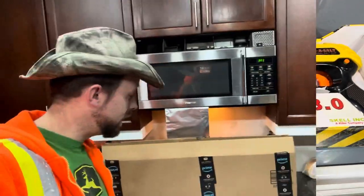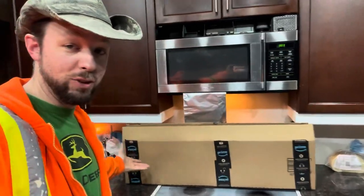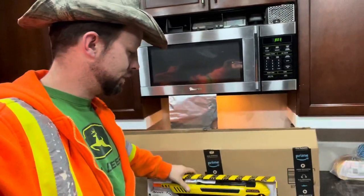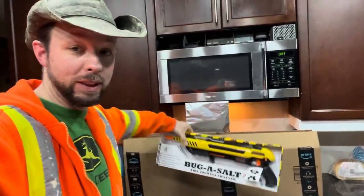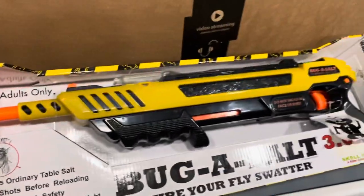Welcome back to the channel — 803 Garage. This is what showed up today in this giant box: the Bug Assault 3.0. Apparently there were two other versions of this gun, and basically it uses ordinary table salt.